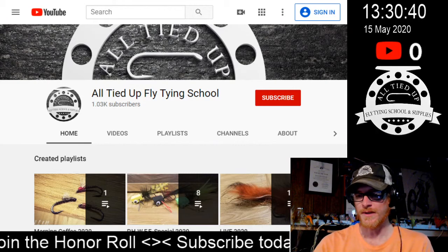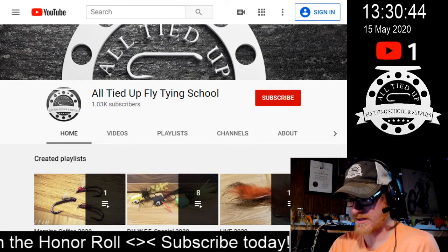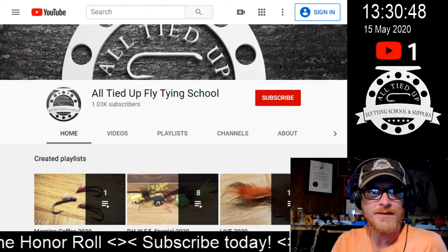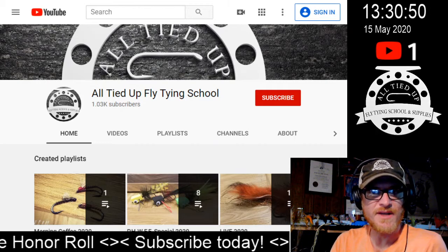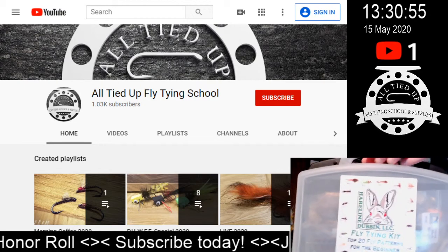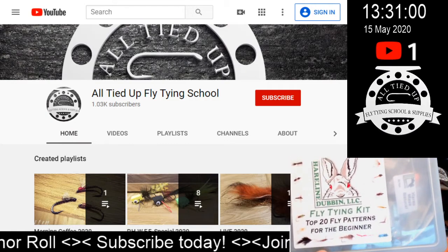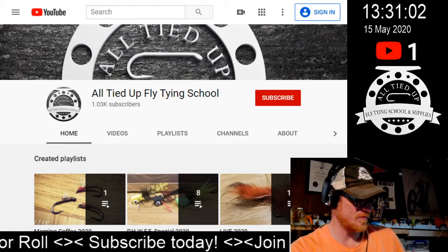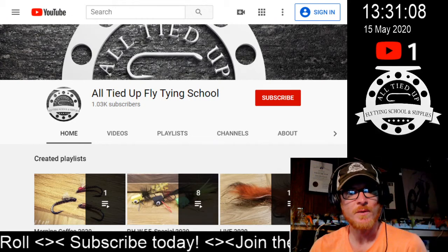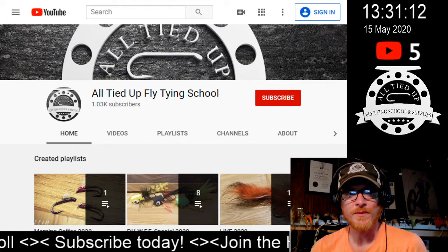Alright, here we go. We are going to be doing a relatively short live stream today. What we have going on is a demonstration of all the things included in this — this is the Hairline Dubbing Beginners Fly Tying Kit, Top 20 Patterns for Beginners. It's a great little kit that comes with a little bit of everything we're going to need to tie some flies.